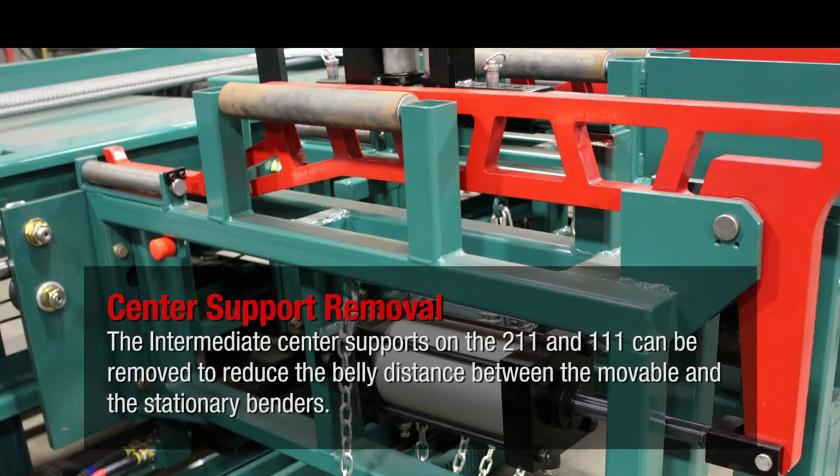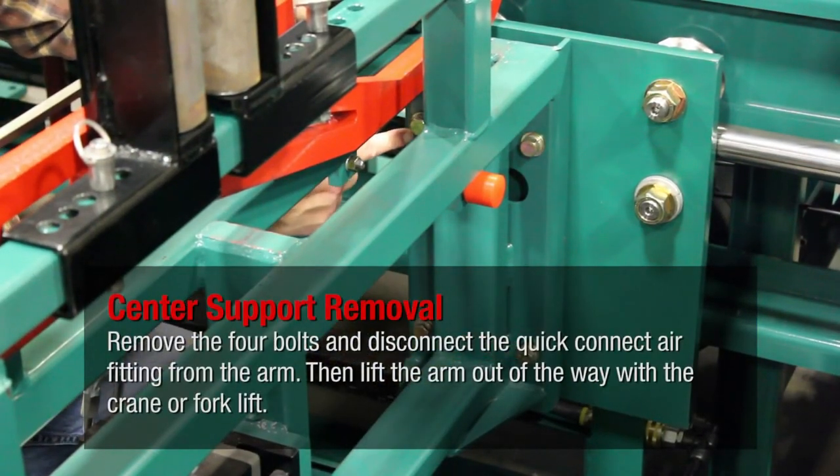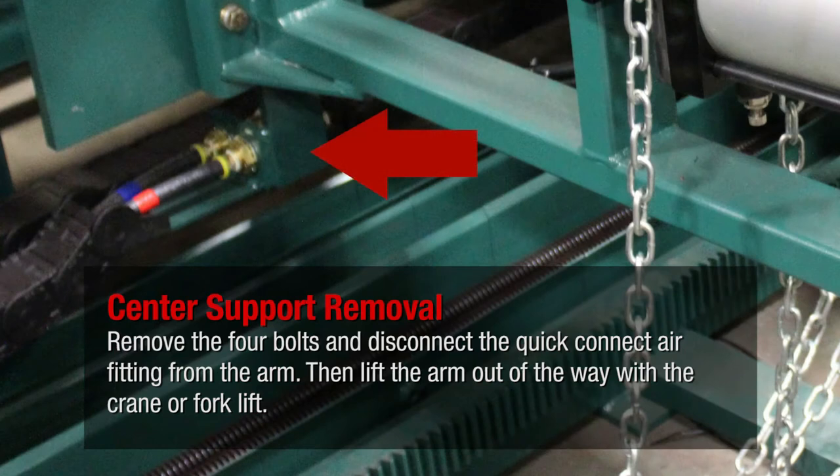The intermediate center supports on the 211 and 111 can be removed to reduce the belly distance between the movable and the stationary benders. To remove the intermediate center supports, you should first attach a sling to the arm from a crane or forklift to support its weight. Remove the four bolts and disconnect the quick connect air fitting from the arm. Then lift the arm out of the way with the crane or forklift.